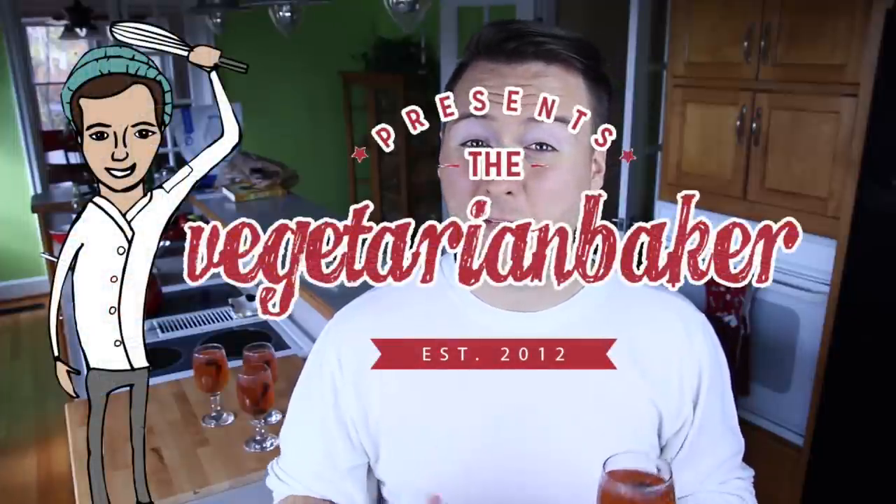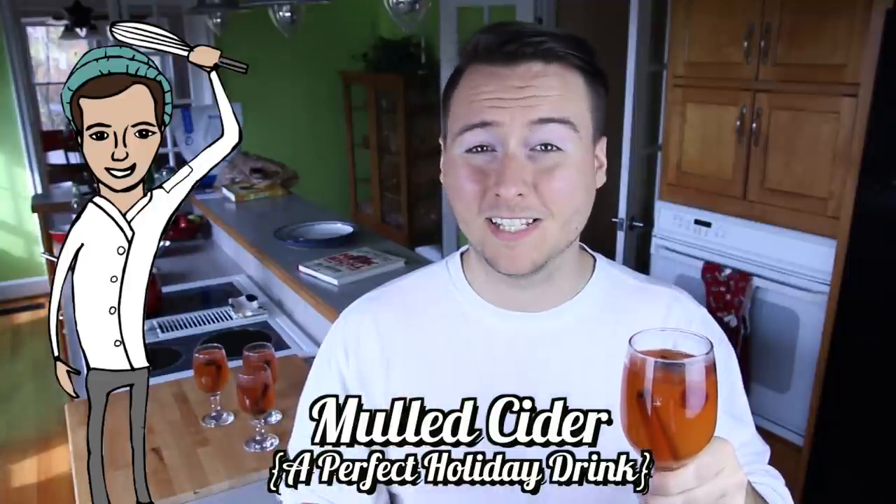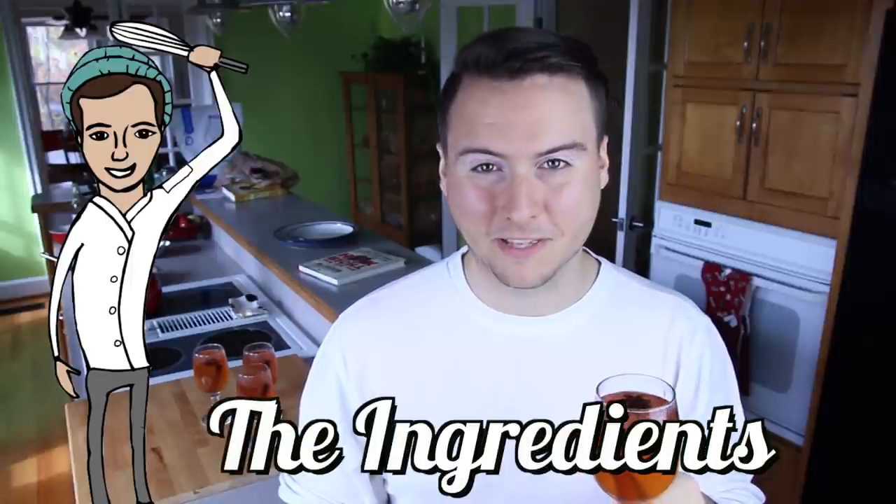Hello everyone, it's Jake from the VeggieTrainBaker, and on today's episode we are making a delicious mulled cider. This is perfect for the holidays and uses a lot of winter fruits and spices. So without further ado, here are the ingredients you're gonna need to make this recipe.